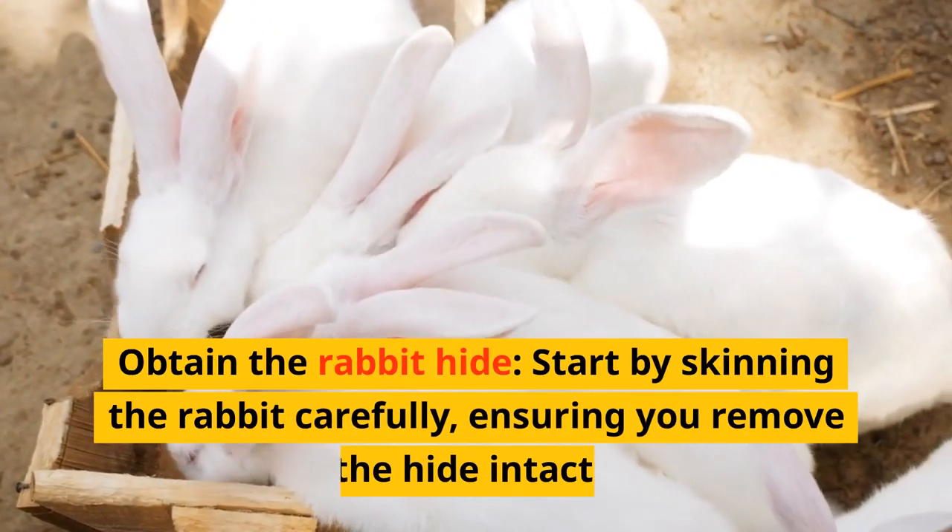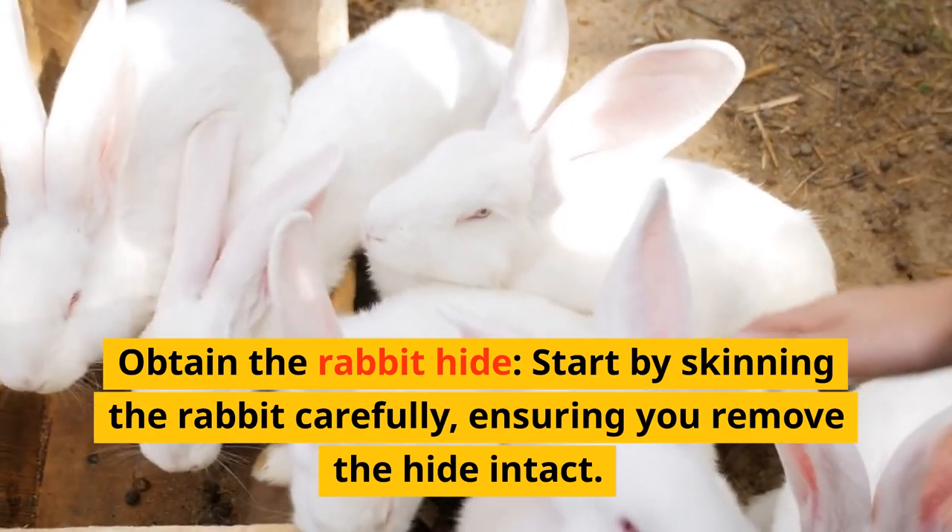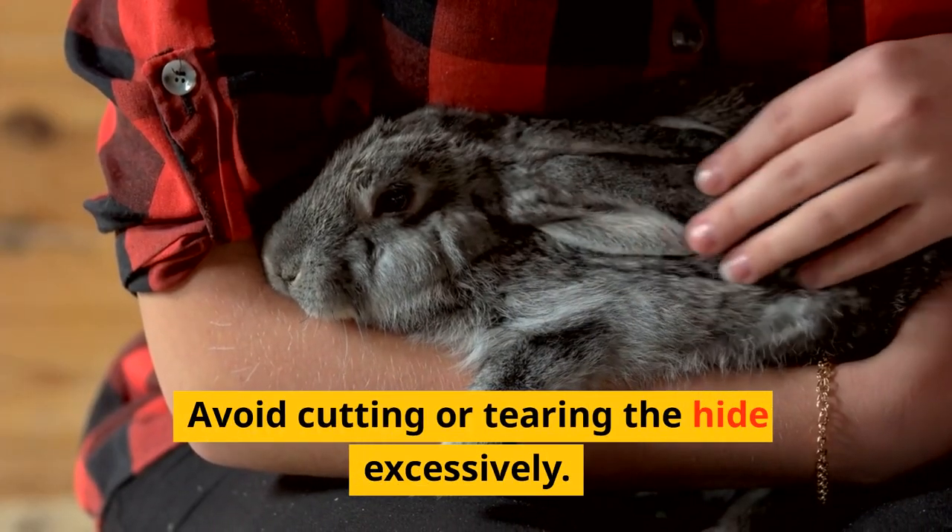Obtain the rabbit hide. Start by skinning the rabbit carefully, ensuring you remove the hide intact. Avoid cutting or tearing the hide excessively.